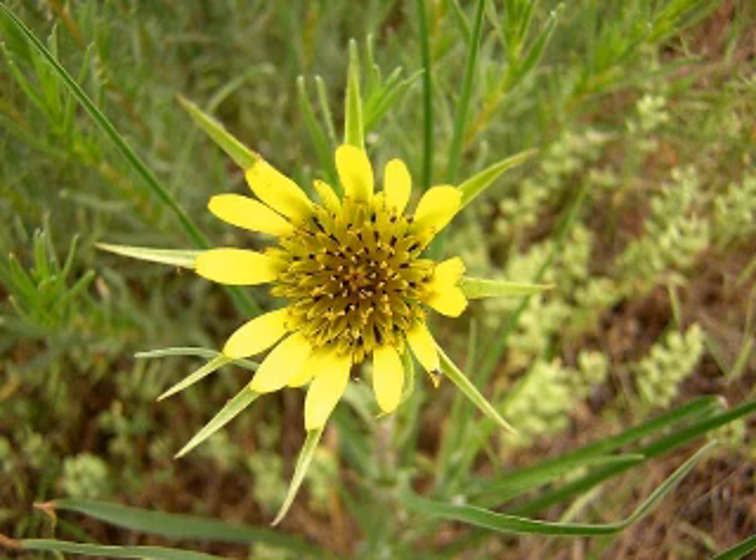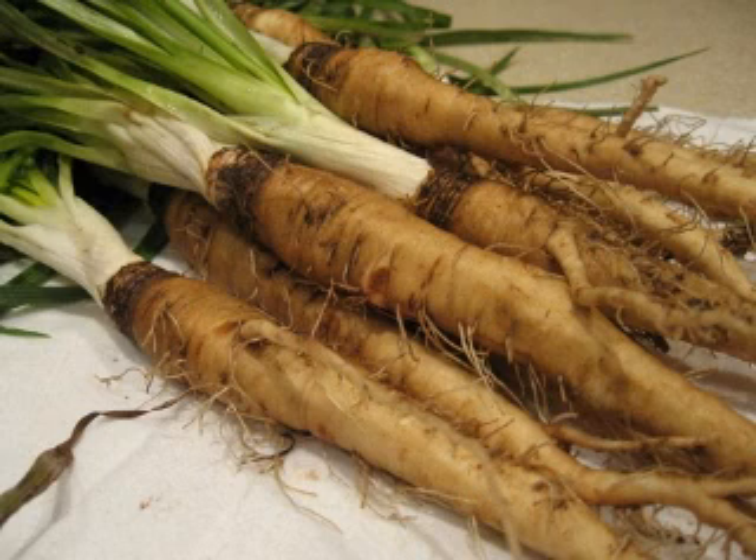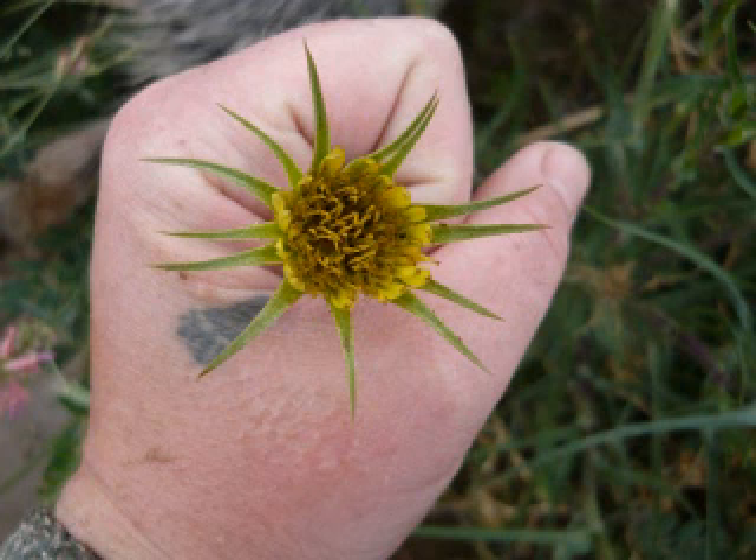They are said to taste like parsnips. Salsify roots have also been dried, ground, and added to cakes, or roasted until they are dark brown, ground, and used as a coffee substitute.